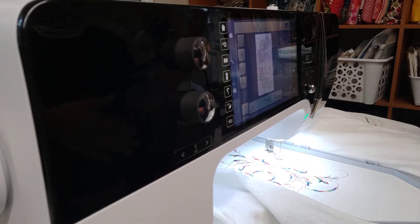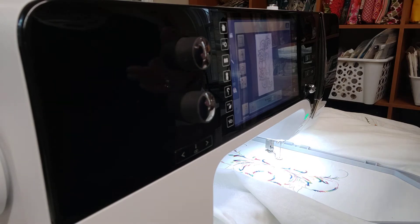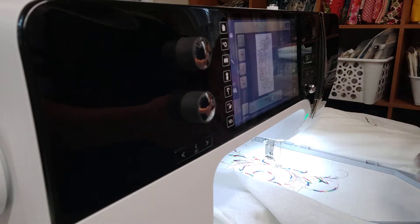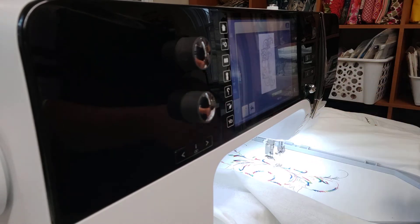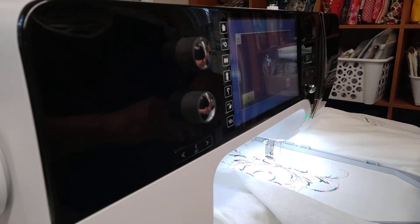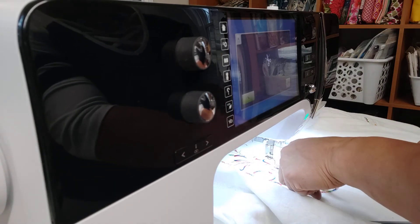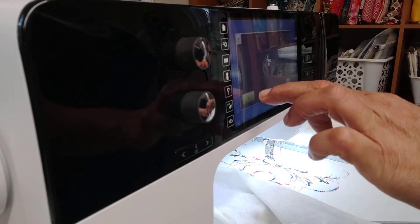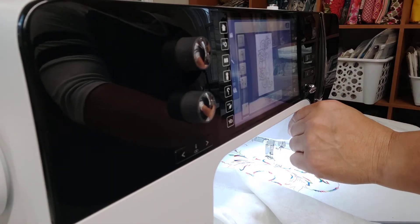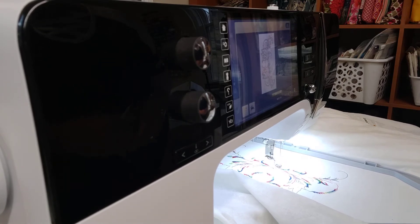Normally you will change your thread color now — it's basically giving you enough time to change your spool on top of the machine. I am not going to change my color because I like the look of this. Again, it's giving you enough time, but I could engage my thread cutter — I just like to do it myself.